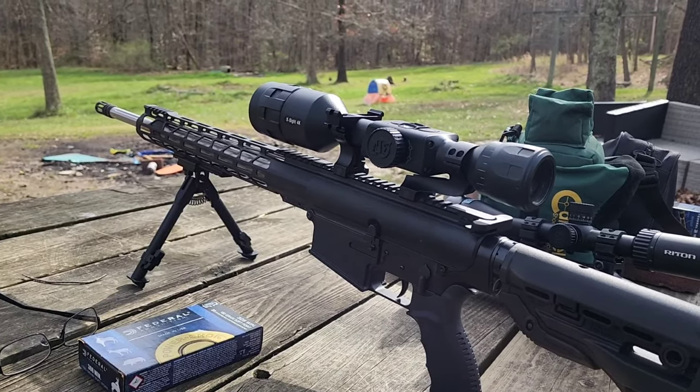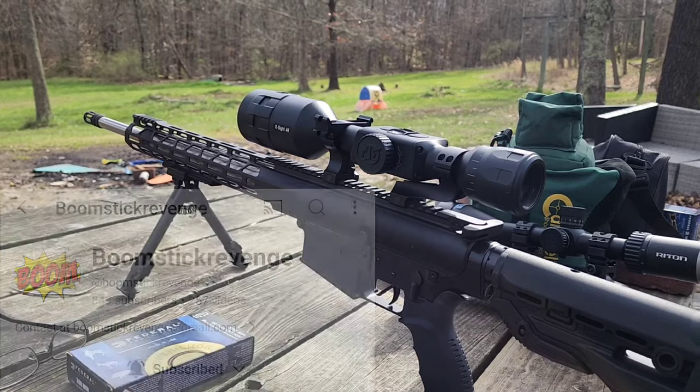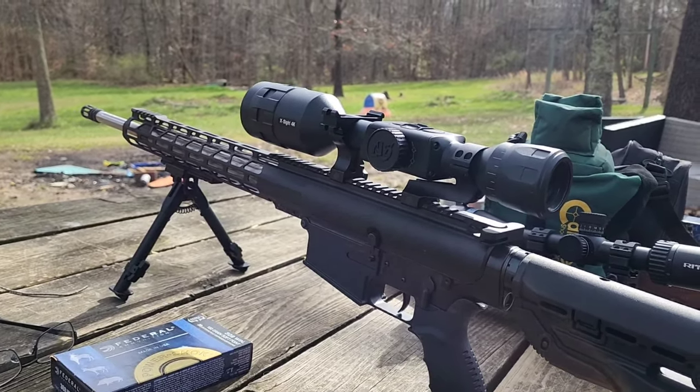I'm just gonna make a quick video with this bad boy here. John brought it out and said he wanted to see me shoot it, so we're just gonna throw up a quick video. I don't know a whole lot about it and John forgets — he said he had one of the local shops build it for him.